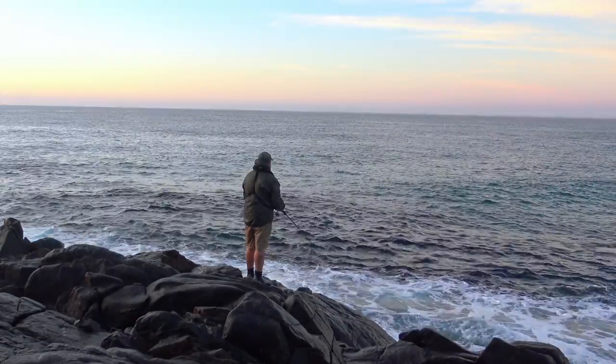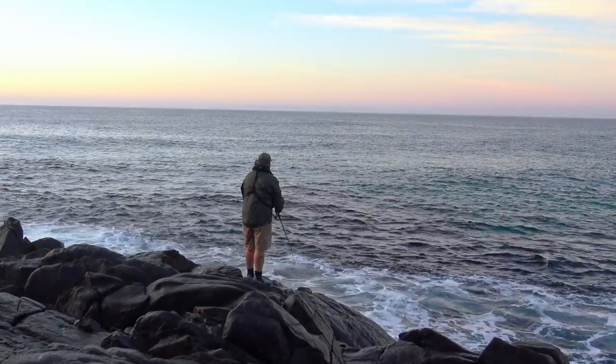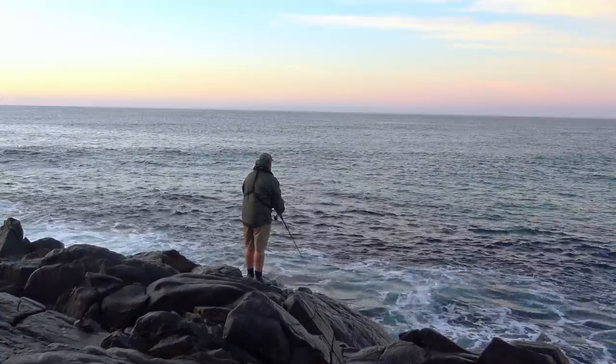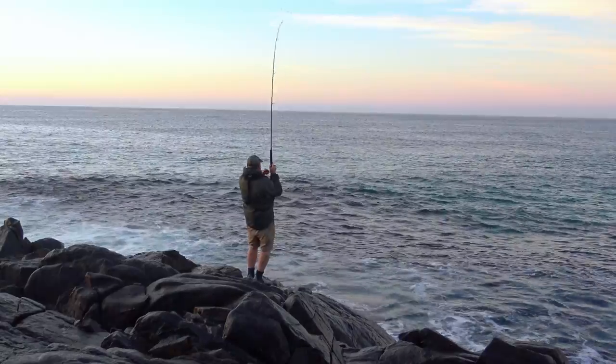Although I'm primarily here to bait fish, I can't resist having a quick spin first. I'm using a metal lure and I cast this well out and let it sink. I know the bottom's sandy out wider so I'm not too worried about snagging up. Then I commence a quick retrieve, bouncing the rod tip to enhance the lure's action — and bingo, I'm on straight away.